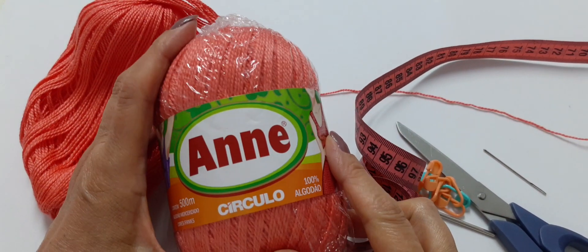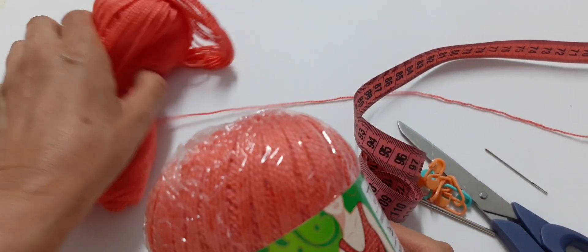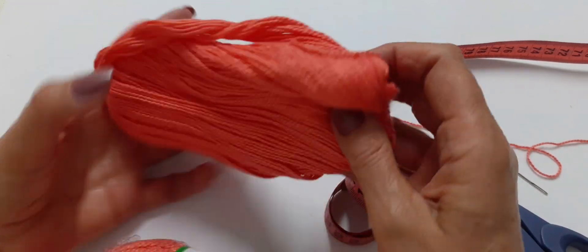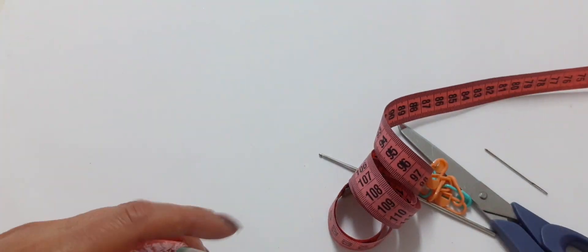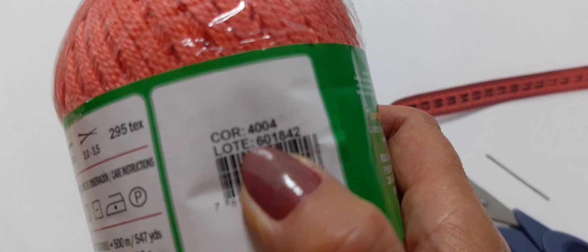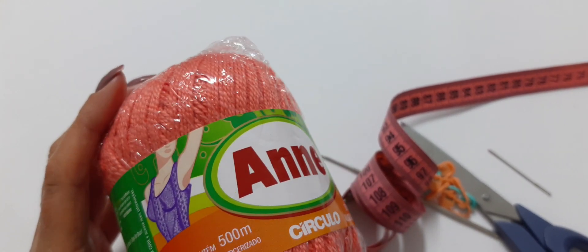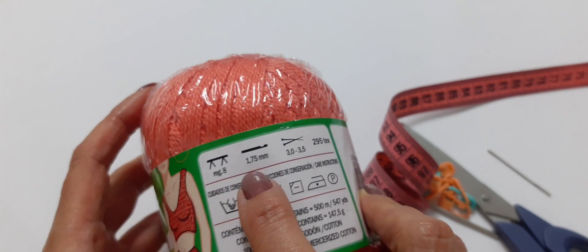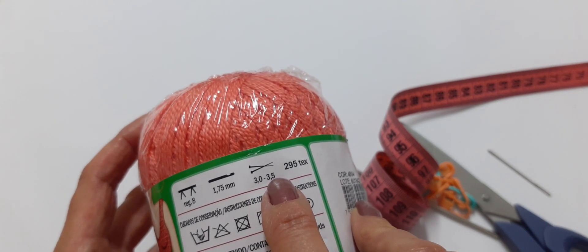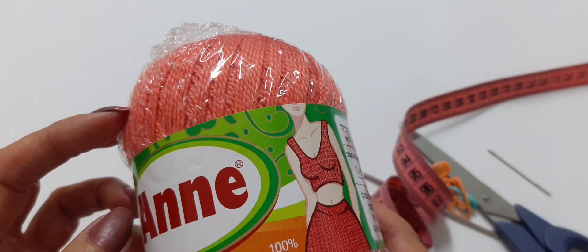Olá, pessoal, tudo bem? Para fazer esse vestido, eu vou usar quatro novelos do fio Anne. De quatro novelos sobrou isso daqui - eu fiz num tamanho M. Essa cor é a cor 4004. O Anne vem com 500 metros, 100% algodão. Você pode usar a agulha 1,75 de crochê e 3 a 3,5 mm de tricô. O tex dele é 295.